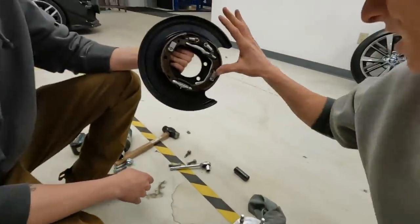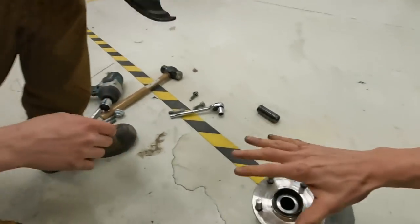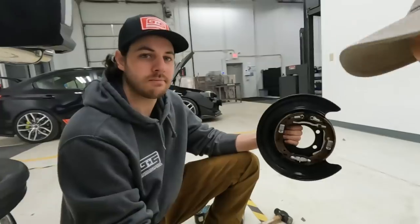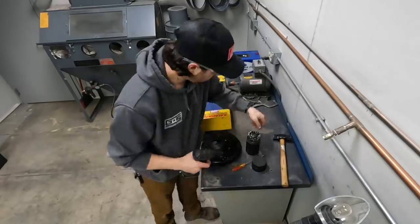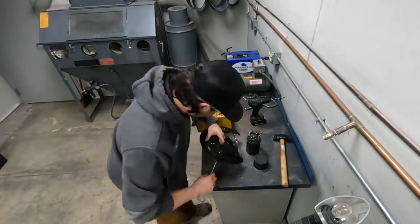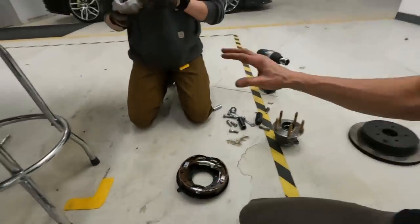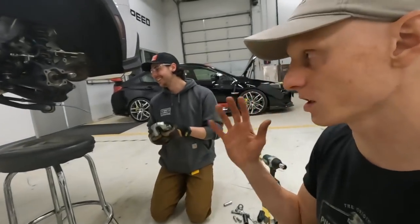Now that we've got the hub and brake assembly out, we're dividing up the tasks: Corey is going to drill out the welds to remove the heat shield, while I go press out the studs. Since you've already seen me do that on the front, I'll give Corey the camera to show his progress on the heat shield, and then we'll come back together to reinstall everything and hopefully confirm the rear STI caliper fits.